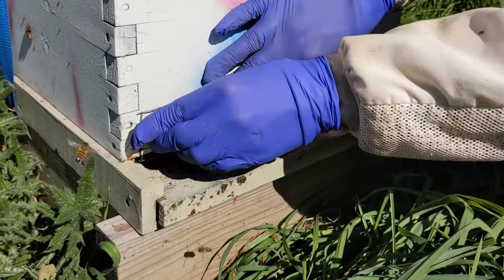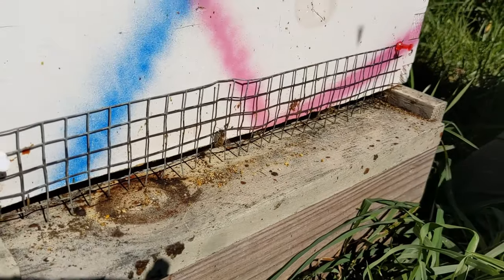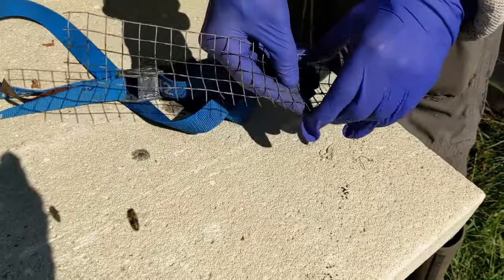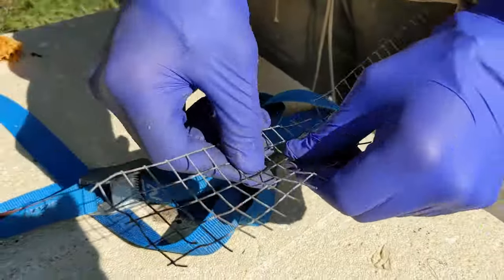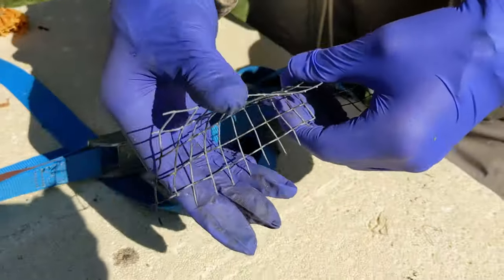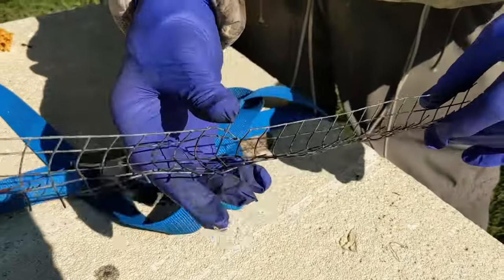There are two ways to use the hardware cloth mouse guards. You can tack them on, or fold it into a very long V shape and push it in so the springiness of the V holds it right there in the entrance.